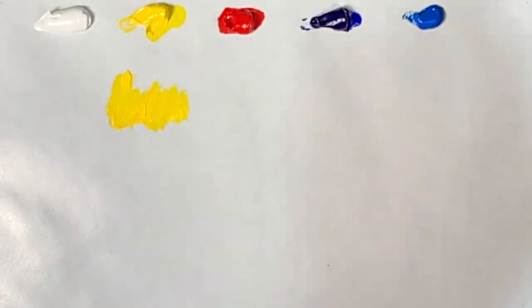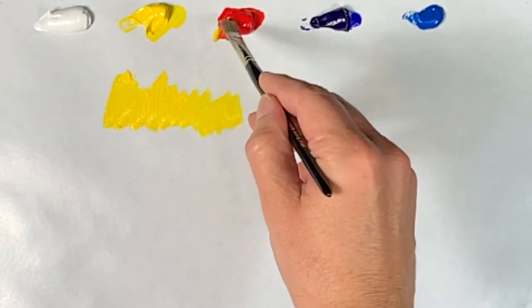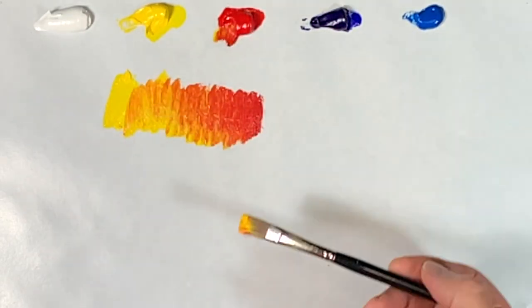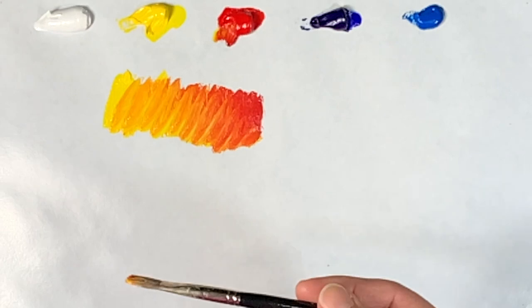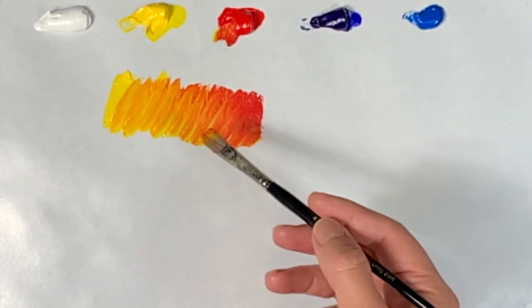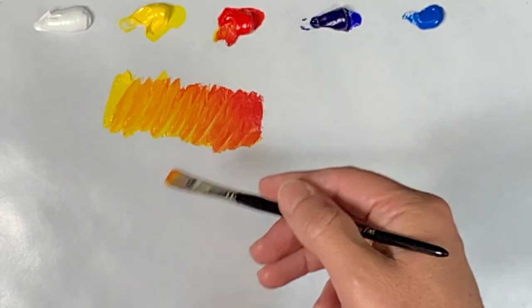I'll take a little bit of yellow, and I'm using a gamsol here just to thin it down a little bit. Then I'll take some red on the other end and mix it the other way, and you see you get kind of that orange effect there. So now I have a broad range of color that I can choose from, whether I want it to be more yellow, middle orange, or more of a red orange. It saves a lot of time rather than just mixing one big puddle.